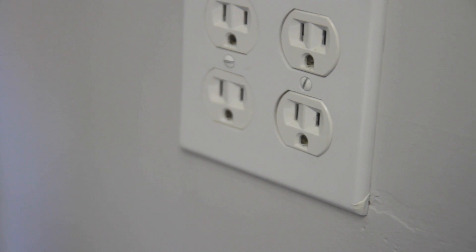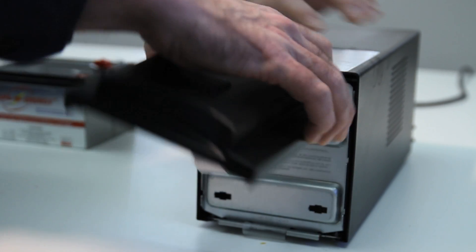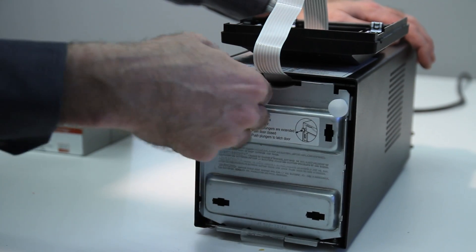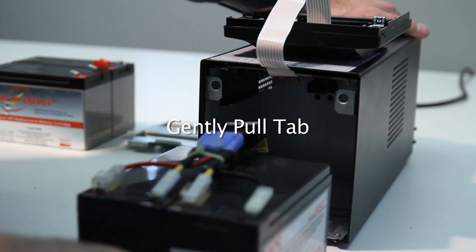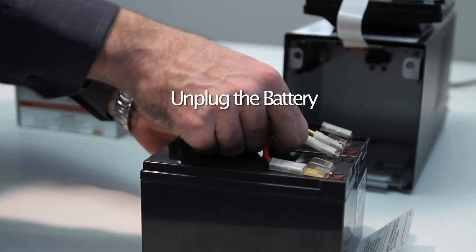First, unplug the AC power. Remove the front cover. Then, remove the battery door. Gently pull the tab. Then, unplug the battery.